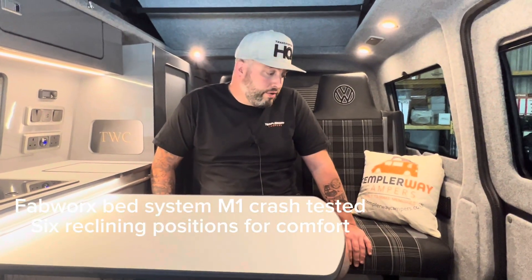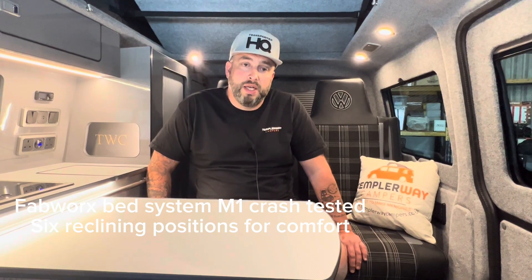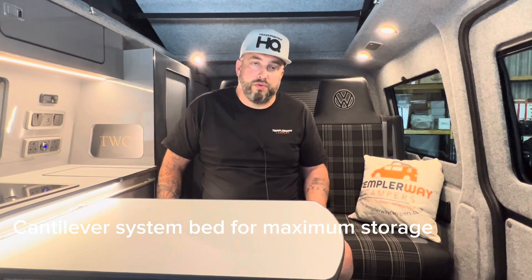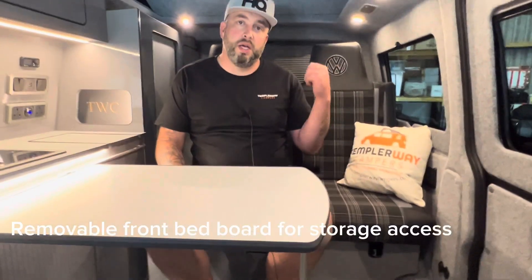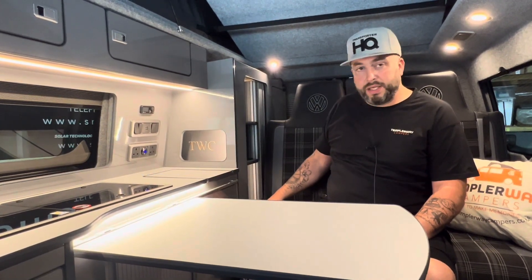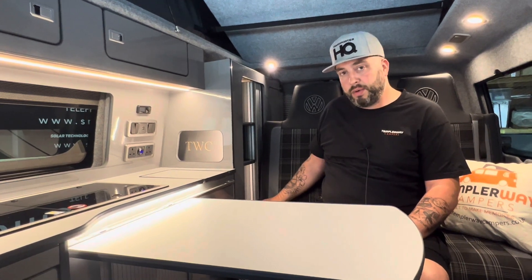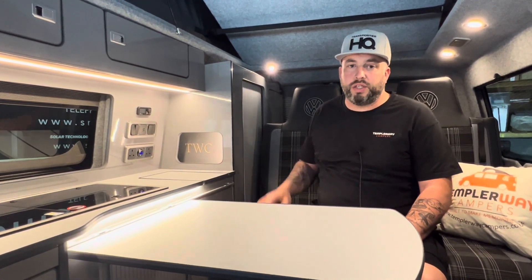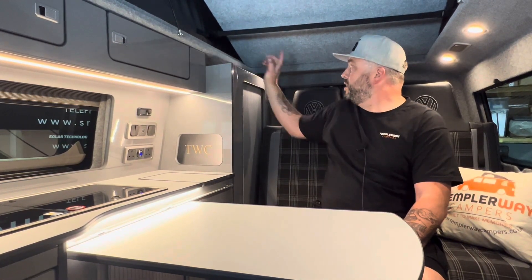All of our conversions also include the excellent Fabworks bed system, which is completely M1 crash tested. The beauty of it is that it folds out at night to make the bed, so you have storage space underneath it as well. You can also completely remove the bed board underneath to access all the storage under there. The rear bed board's also got a hatch on it. Included in the rest of the furniture you've got three large shelves, and the rear cupboard's got two large shelves with space underneath and a long cupboard running right the way from the back of the van.